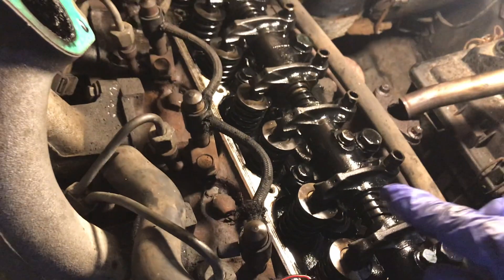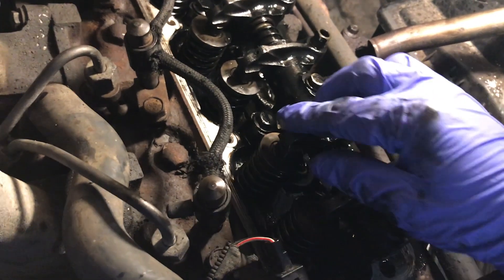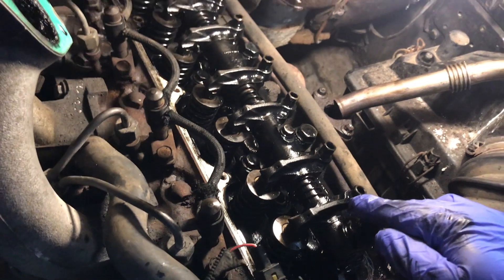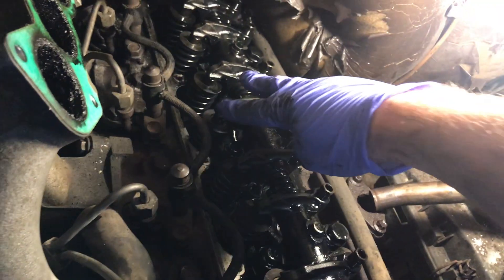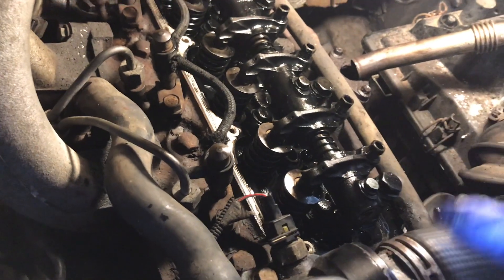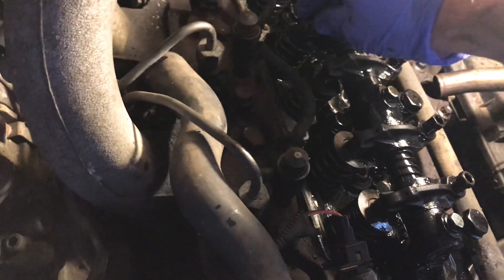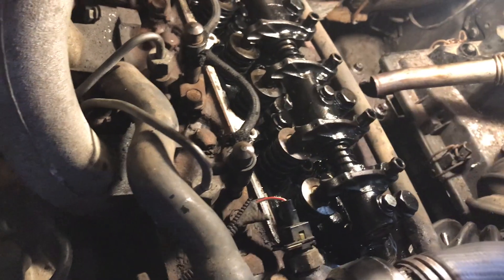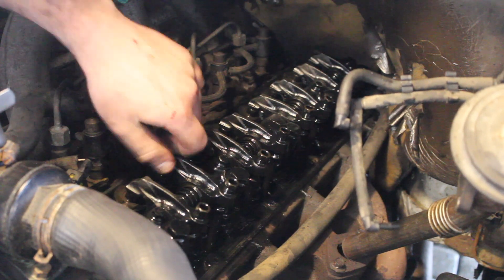The corresponding pair — when these two are rocking — is number one cylinder, so I can adjust and check the clearances on number one. The firing order for this engine is one, two, four, three. So number one fires, then two, then four, then three. I'll show you how I check the valve clearances, then rotate the engine until the next pair are rocking — there'll be a corresponding pair where both valves are off cam. With seven and eight rocking we can adjust one and two.